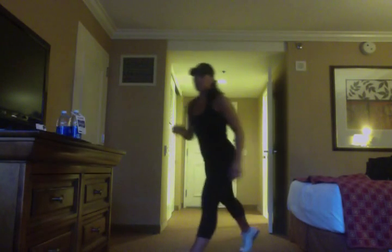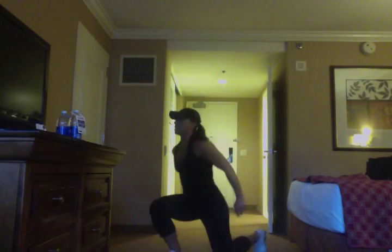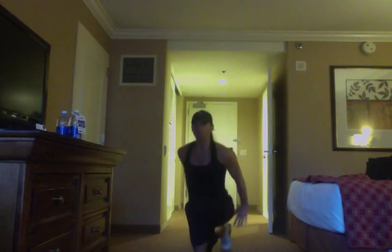Then I'm going to come down to switch jumps — jumping lunges — starting in the lunge position. Coming down, dropping that back knee. About five each side I'm going to show you.